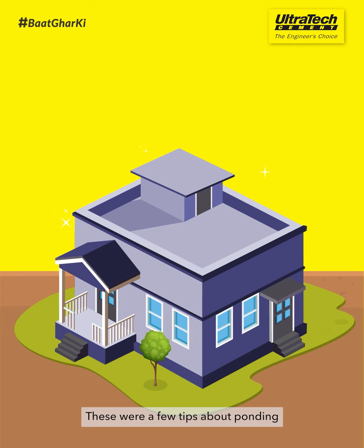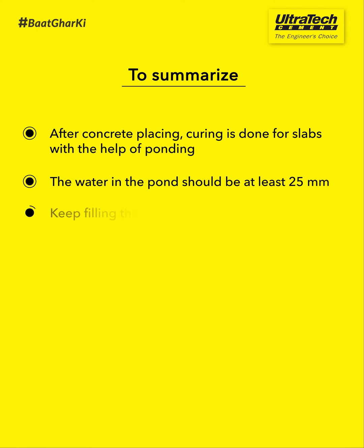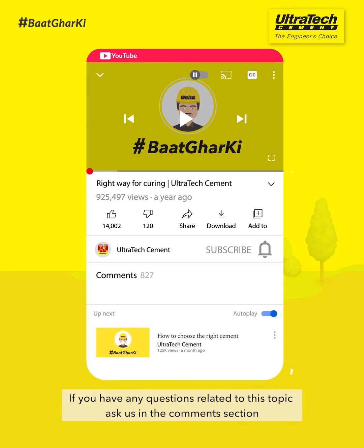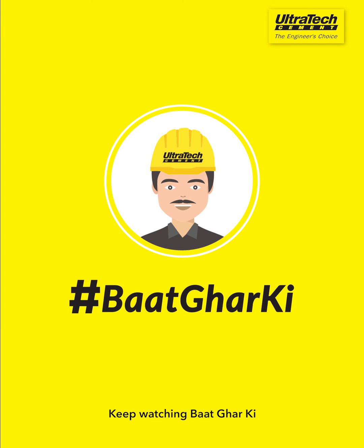These were a few tips about ponding. If you have any questions related to this topic, ask us in the comments section. Keep watching Baat Ghar Ki by Ultratech.